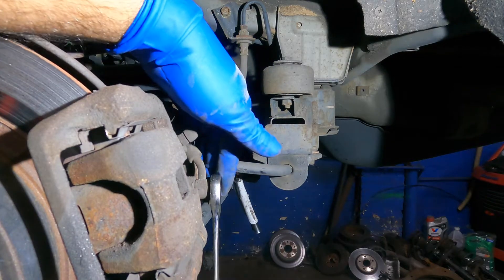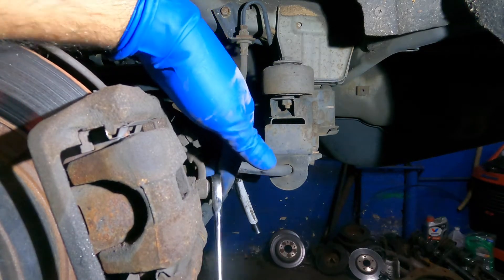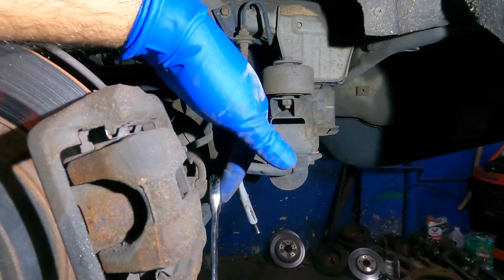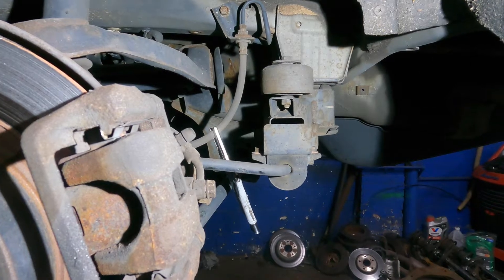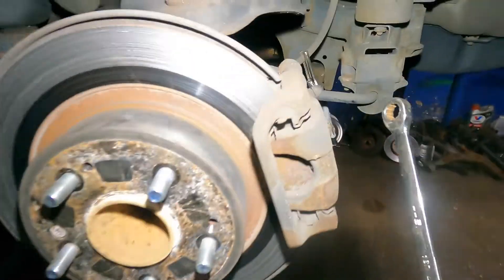I like to loosen this 14 millimeter on the brake line first. The reason why is because later on when the caliper is out, you're going to try to hold the caliper and turn it — and it's not going to come off. So loosen it while everything is still in place. That was a 14 millimeter.